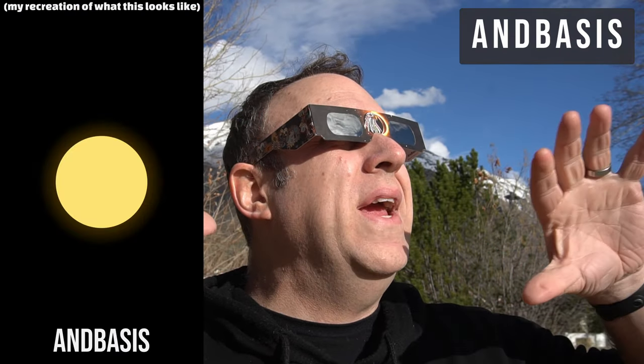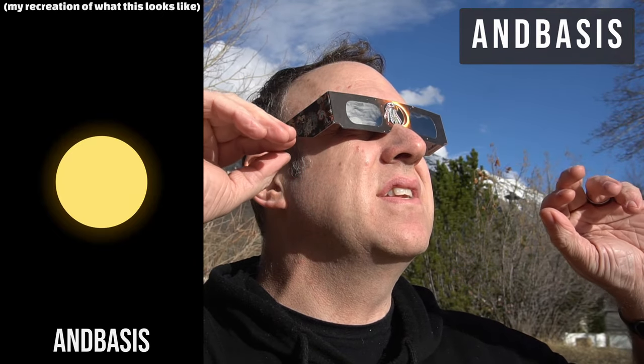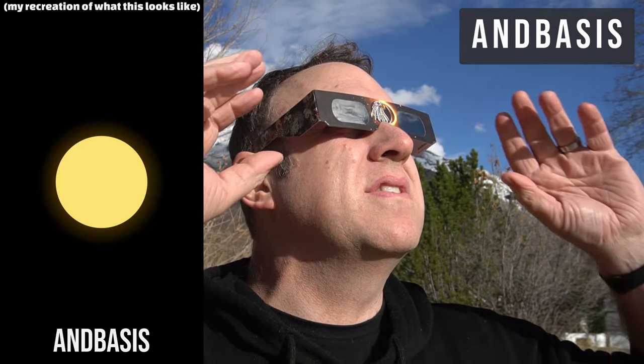If it has white on the inside like this, I find that it's a bit distracting — I much prefer the darker or black on the inside. These glasses are more of a whitish-yellow with just a little bit of haze around the sun. The sun is nice and bright, quite pleasant.